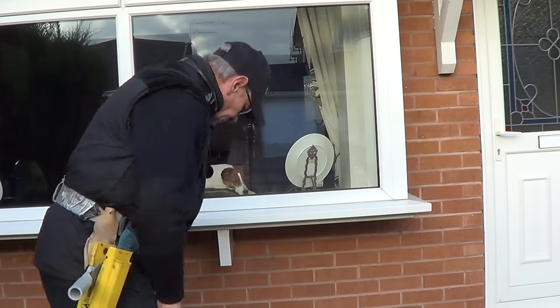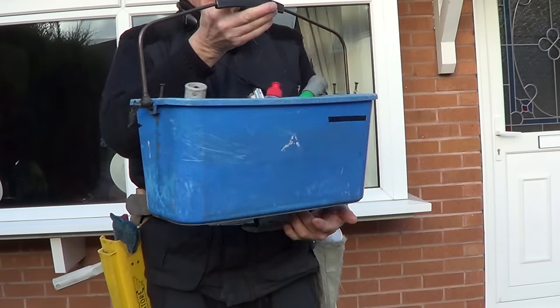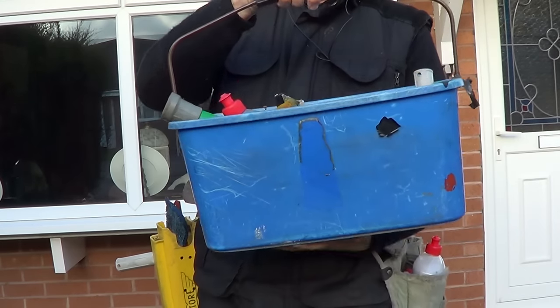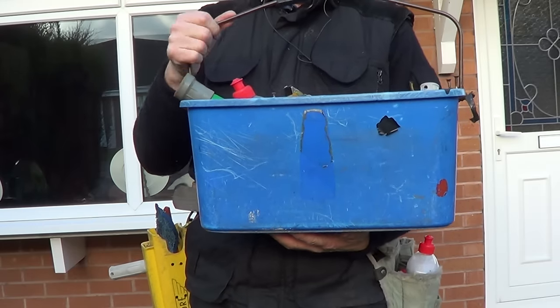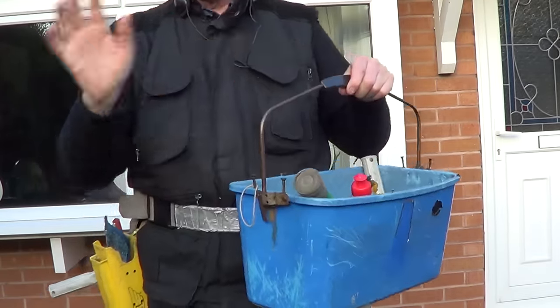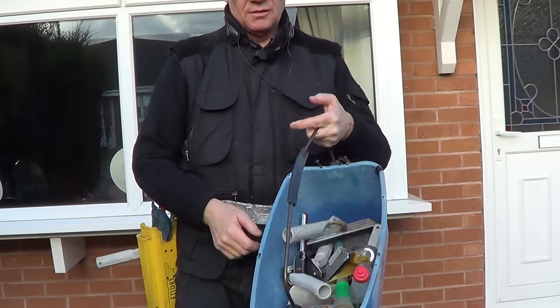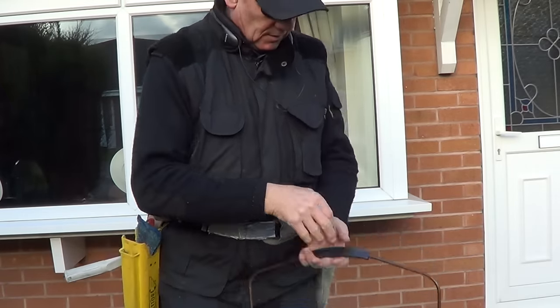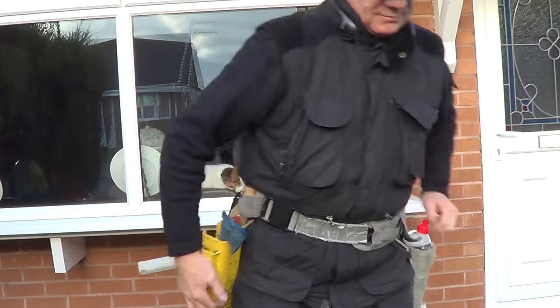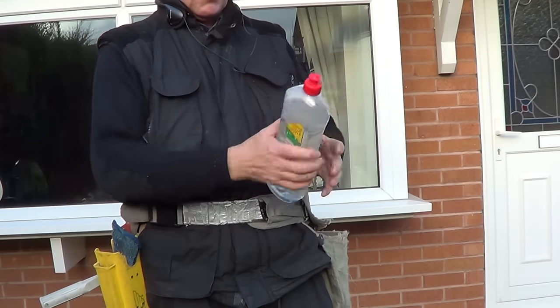Now I used to use a bucket — this one — years and years ago. But trying to carry that around with a trolley system or trying to reel out of the van, just forget it. So what I've come up with — I do carry tools in it by the way, just for the tools I throw that in the back of the car — it's an old idea now.